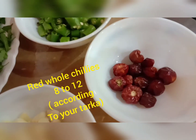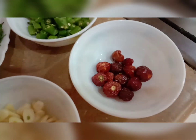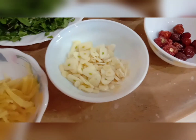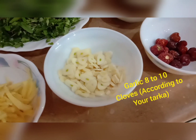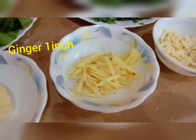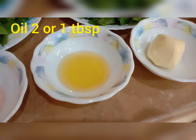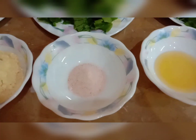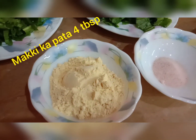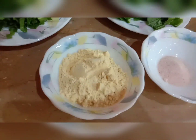For tarka, you need 8 to 12 red whole chillies according to your taste, 8 to 10 cloves of chopped garlic, 1 inch of ginger cut in julienne shape, 2 tablespoons of butter, 2 tablespoons of oil, salt to taste, and 4 to 5 tablespoons of makki ka aata.